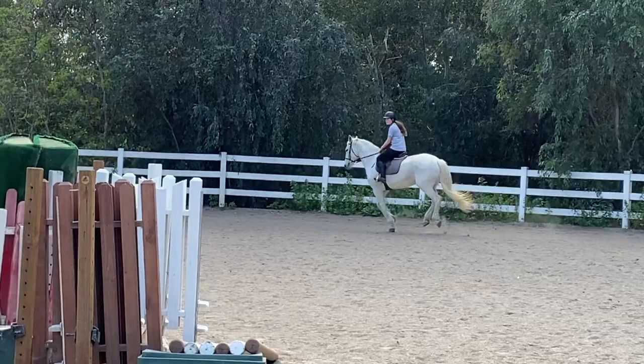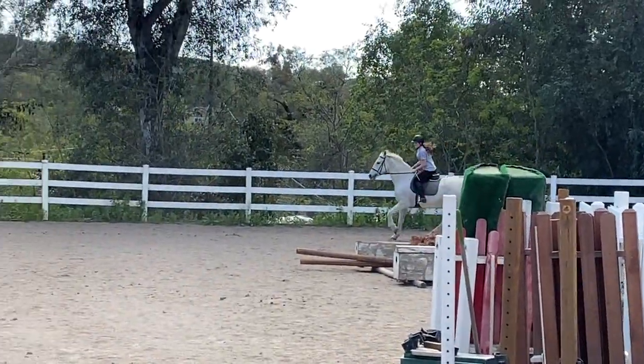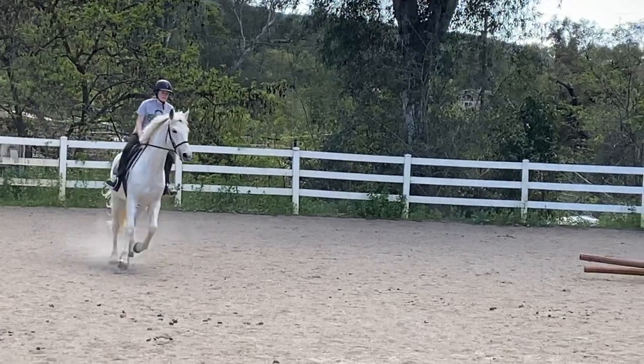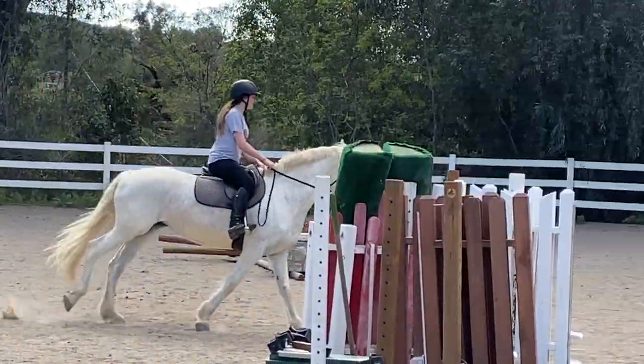Good. Can you make a circle down here? Use your eyes. Sit up tall. Stretch up with your upper body. Very nice, Aiden. Good.